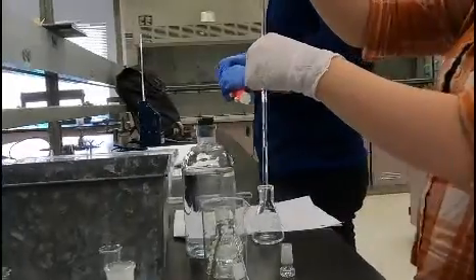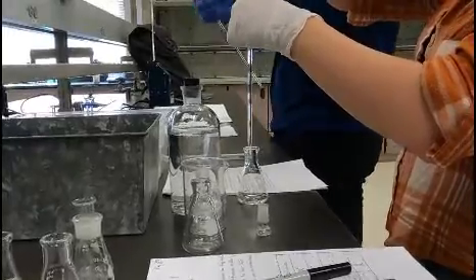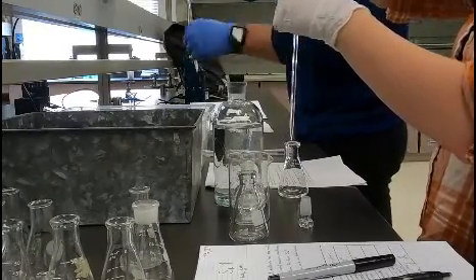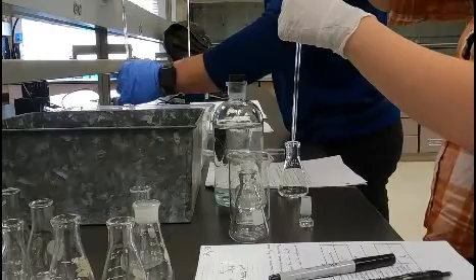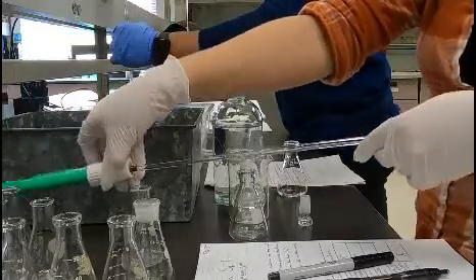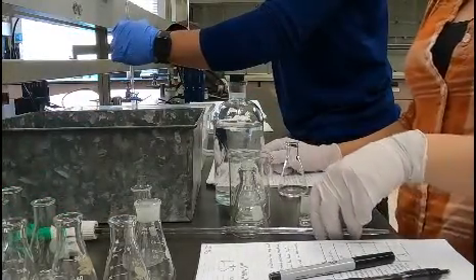Alright, so you pipette in the first one. This is the first set — the room temperature set. Just so my viewers know, you guys are doing the first set of the SN1 reaction. You're using three mls of the 2-chloro-2-methylpropane.